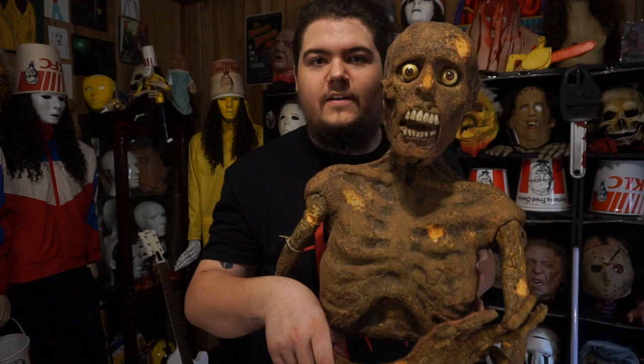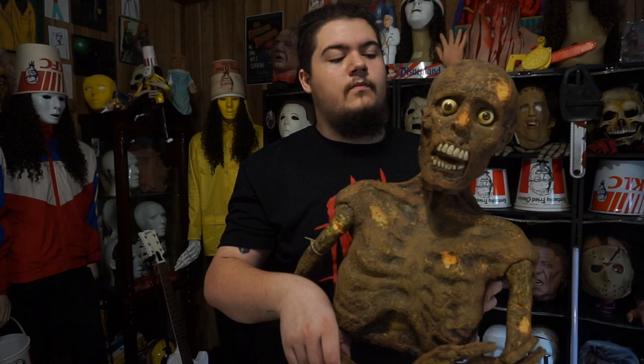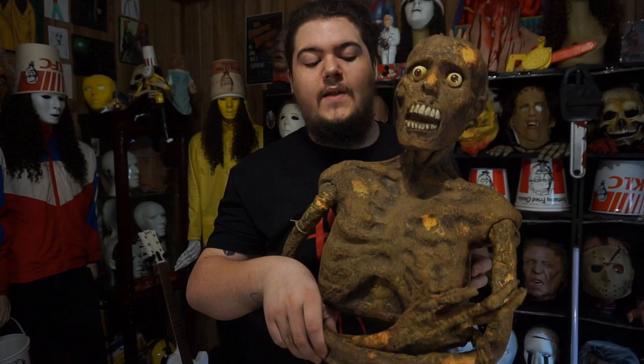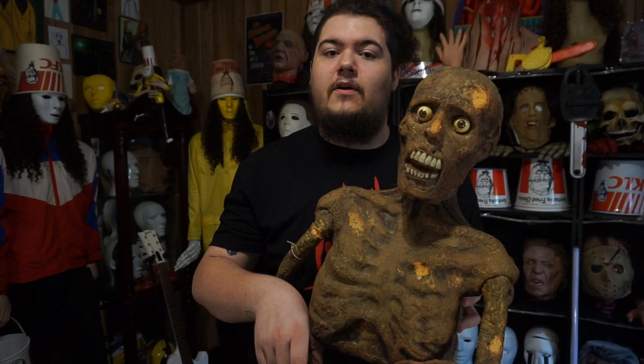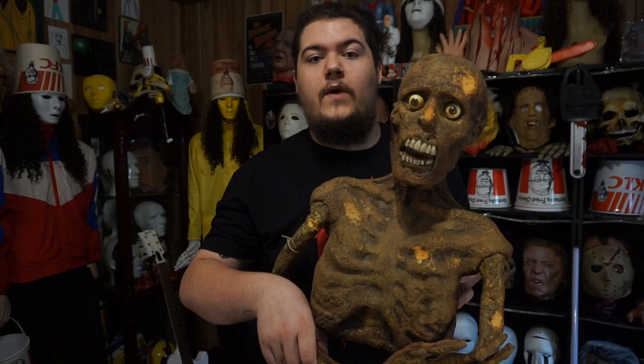We've been wondering about this guy for a long time, and recently this season a few of them have popped up. The first one that popped up, the Mask Hunter ended up getting, and his is not rotted or in bad condition. A second one popped up - I found it, contacted the seller, but they weren't willing to ship because it's a pretty large piece. The final one was a lucky marketplace find - I checked marketplace and there he was staring me in the face: $25 and a two-and-a-half-hour drive later, here he is. It's essentially a foam-filled latex prop that's supposed to be outside looking like he's busting out of the ground.